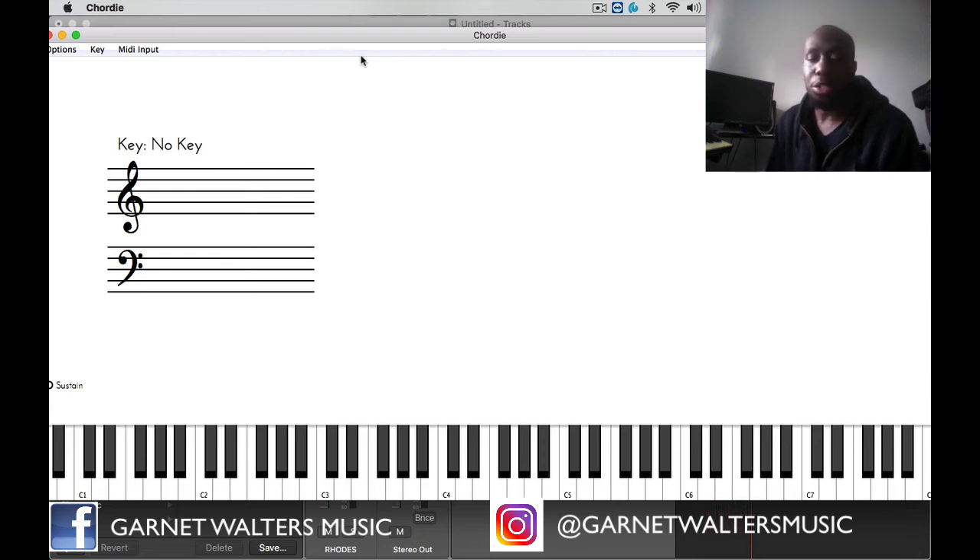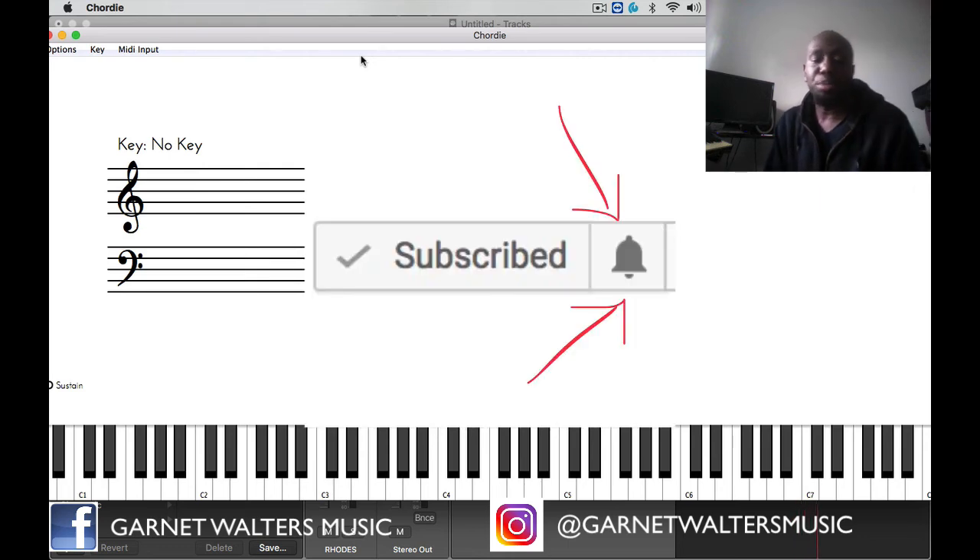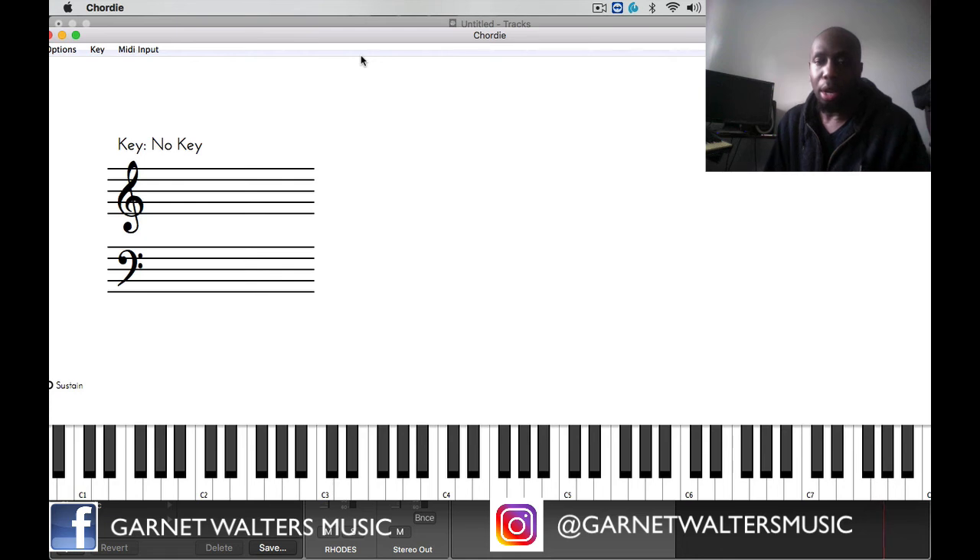When you teach, you learn twice. So please press the subscribe button and the notification button so whenever a new video drops, you'll be the first one to know. Share this video with your friends, and I hope it's been very helpful to you. As an added bonus, I'm going to add this groove at the end of the video so you can check out all the full orchestrations. Happy practicing and keep on the journey.